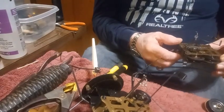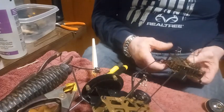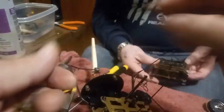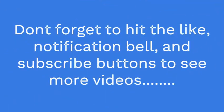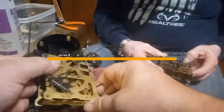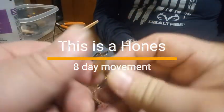Sometimes you get involved in working on clocks that other people took apart and they hand it to you saying please put it back together. This is an eight-day movement. What makes an eight-day movement is the time side has got four wheels, plus in the very center one of these wheels fits in the very center.